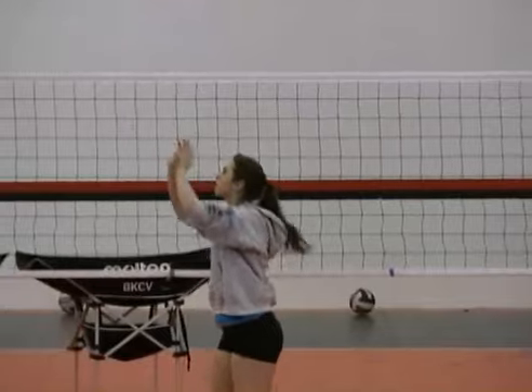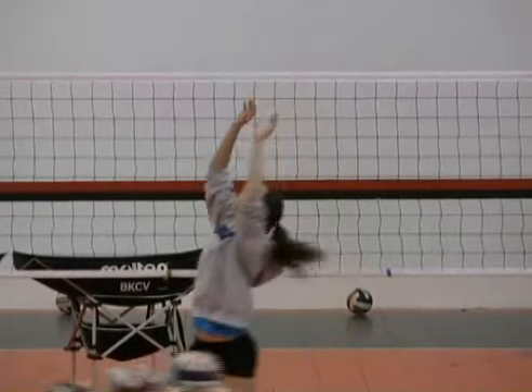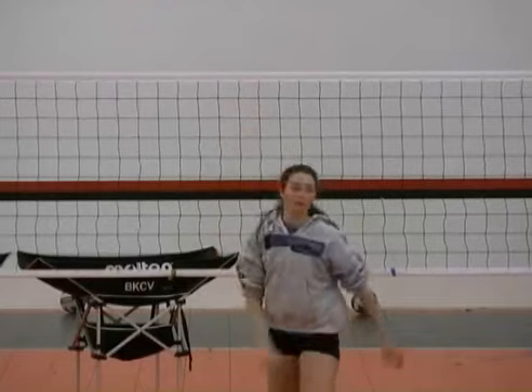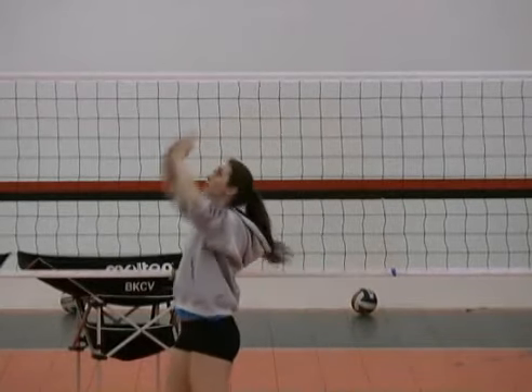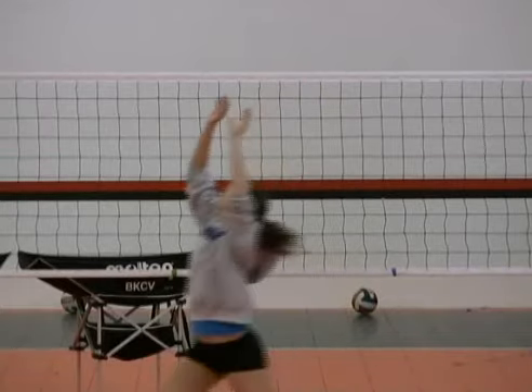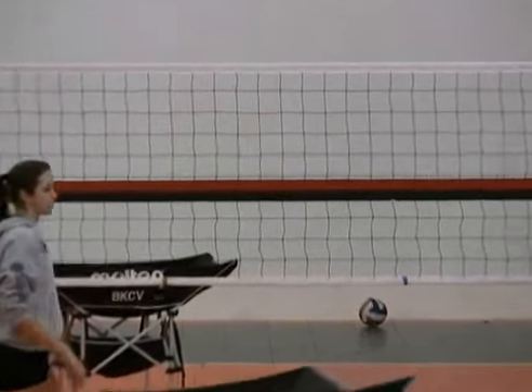Bring them back quicker, Eddie. Now same thing on the front set. So this is not the way we set the ball, but it is a training move that we use to help the setters learn how to get the ball out of their hands really quickly.